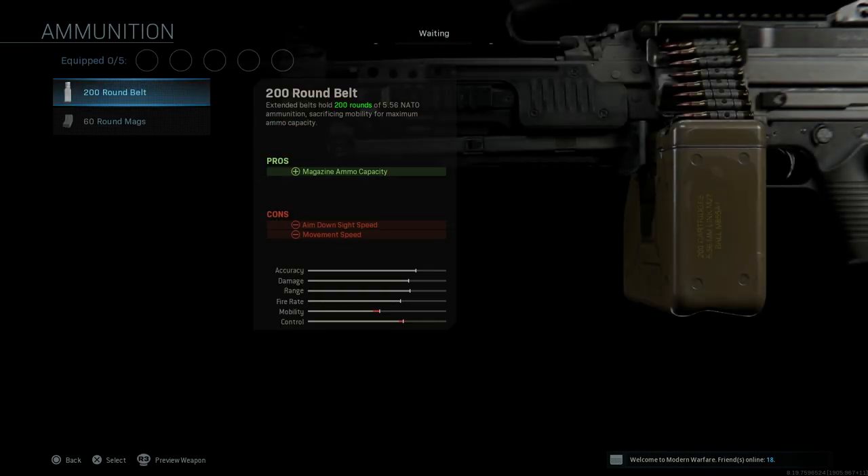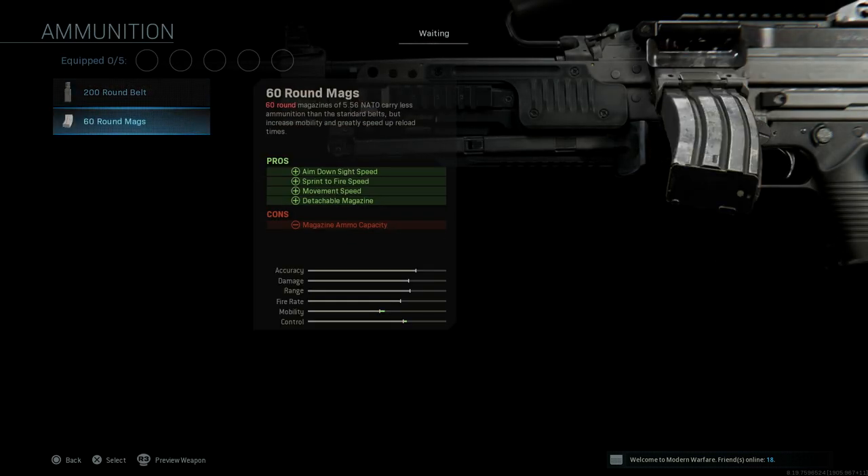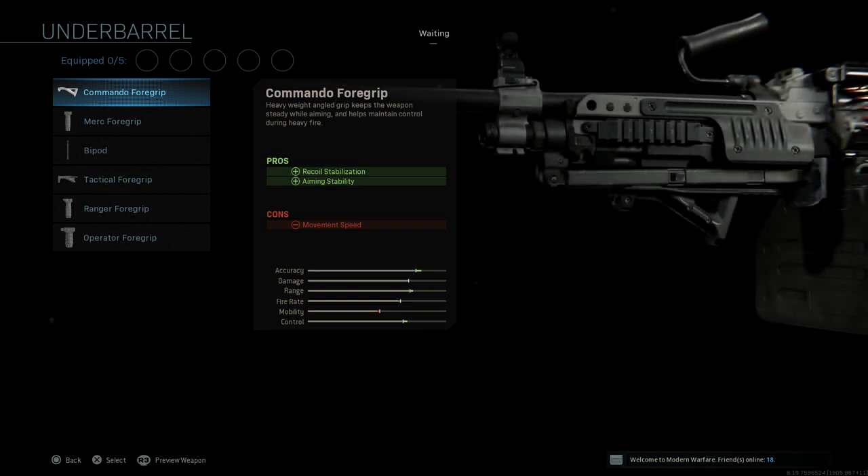For ammunition options, you have a 200 round belt and a 60 round mag. I tried the 60 round mag offline and it was pretty nice. The gun feels more like an AR, so I'm pretty excited about this attachment — it's gonna be pretty cool.